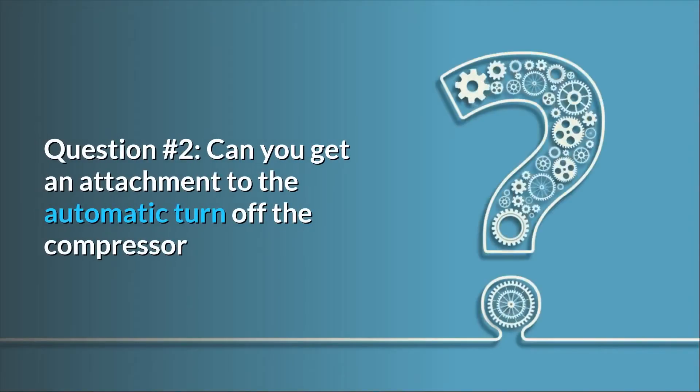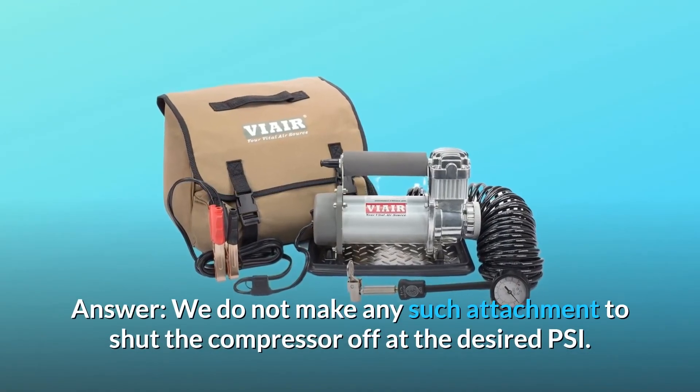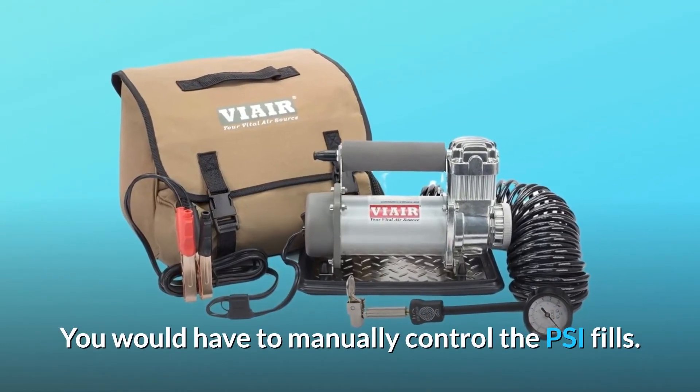Question number 2: Can you get an attachment to automatically turn off the compressor? Answer: We do not make any such attachment to shut the compressor off at the desired PSI. You would have to manually control the PSI fills.